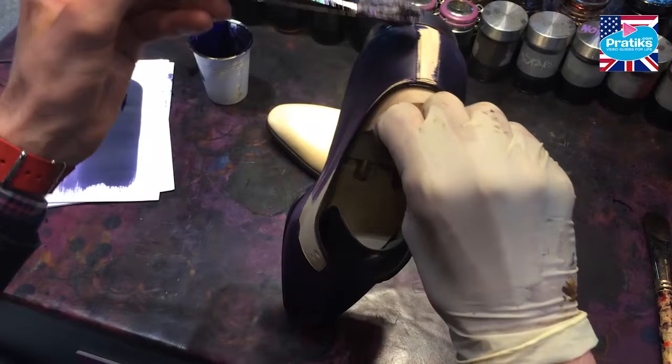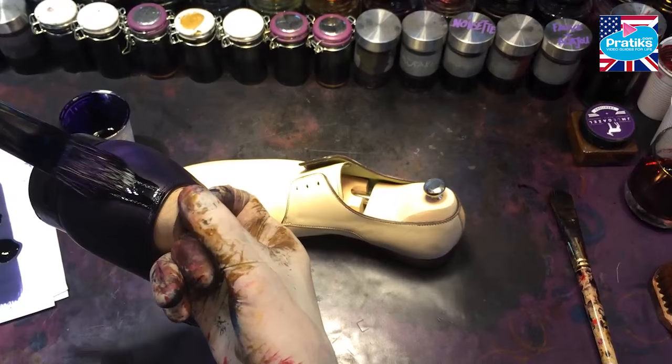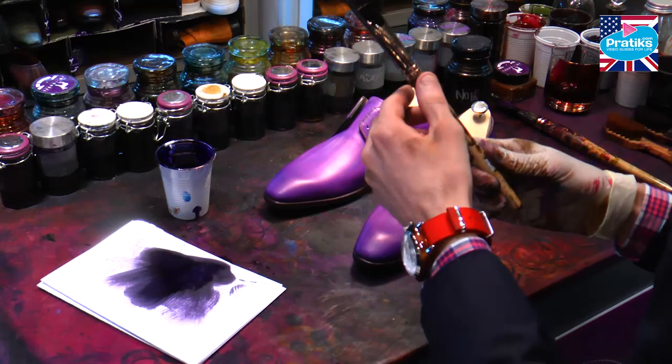Don't forget the heel of course. So that's the first coat. After having gotten your first coat on both shoes, let them sit for about one hour. This time around use a much thinner brush, something made of silk. The thinner brush will allow for very precise and linear brush strokes.